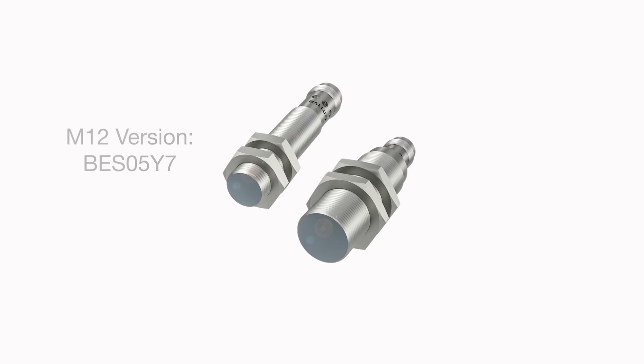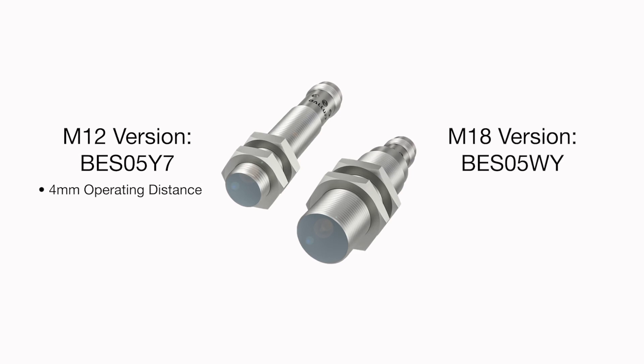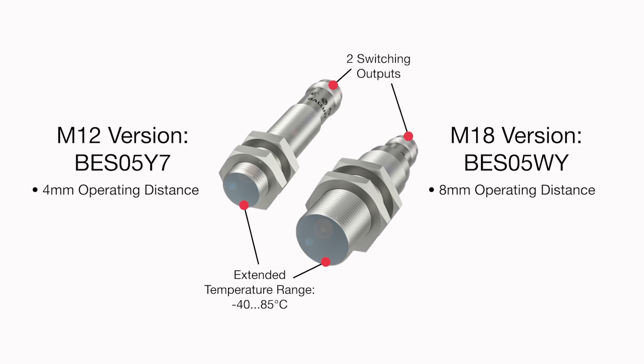The M12 BES05Y7 delivers an operating distance of four millimeters, while the M18 BES05WY delivers an operating distance of eight millimeters. Both provide an extended temperature range of minus 40 to 85 degrees centigrade and two switching outputs.